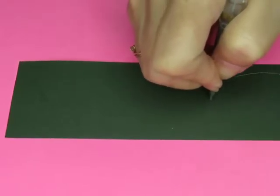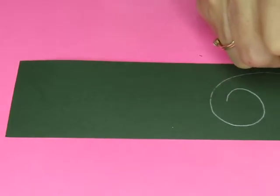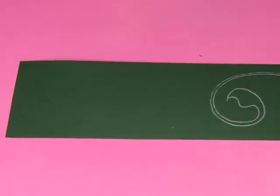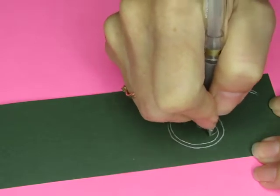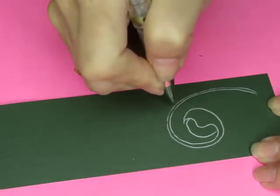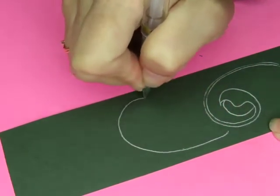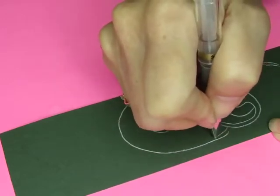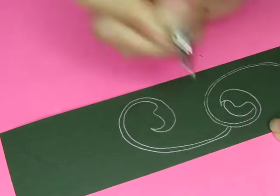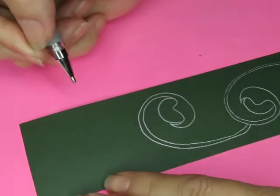Okay, so I'm gonna start here and kind of come up and around like so. Then I'm going to come around like that, and then it gets a little orb in there — something like that. And then I want one coming this direction, something of that sort with this little orb that sits in there.